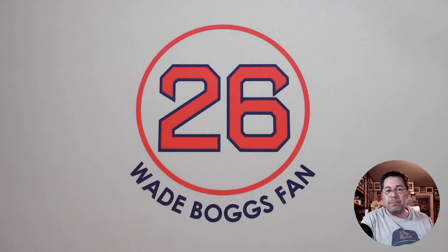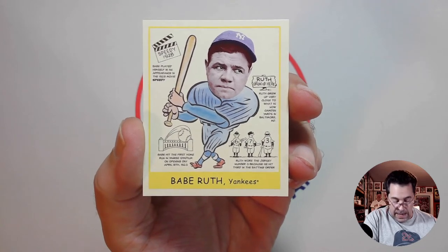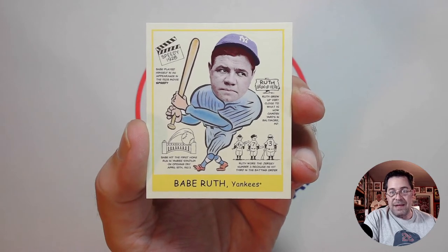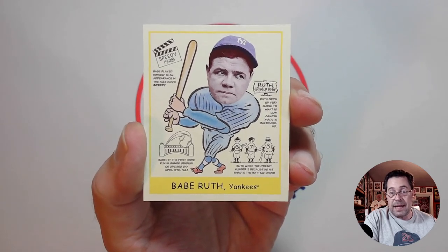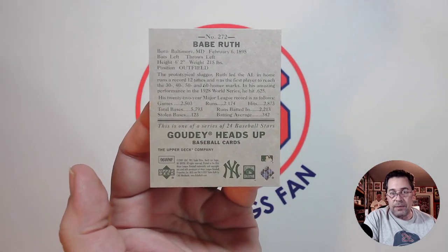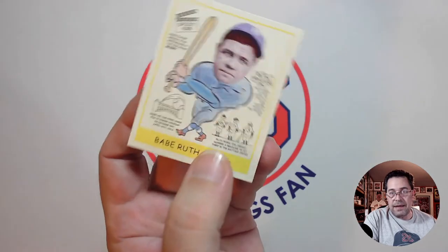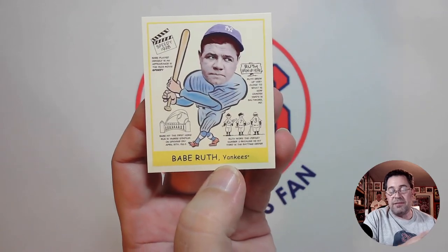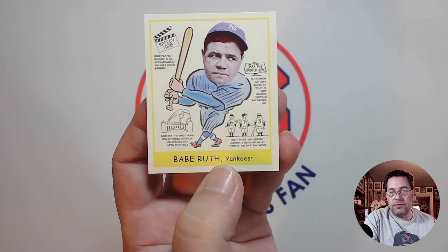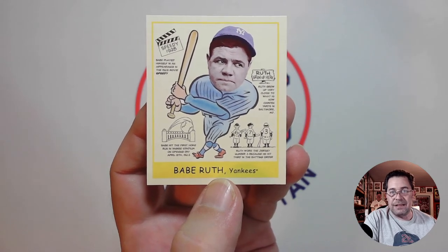Batting cleanup, the great Bambino, Babe Ruth. This is a 2007 Upper Deck Goudey, meant to imitate the 1939 Goudey set. Here's the back — it has that look of the 1939 Goudey. It has that little caricature drawing of him. It does have a photograph of his face, but the whole card has that art design to it. So I have Ruth with this card batting cleanup.